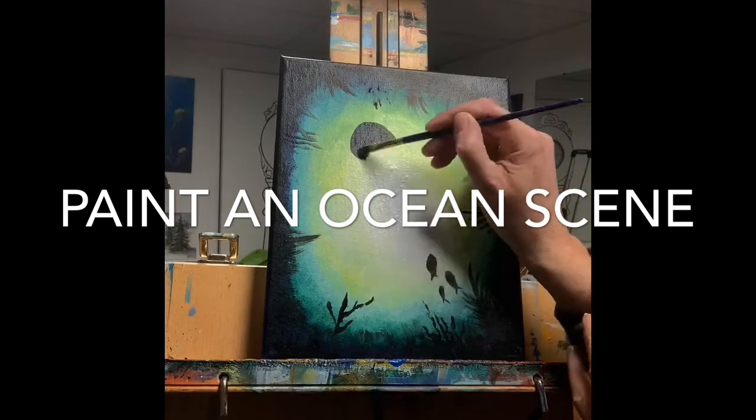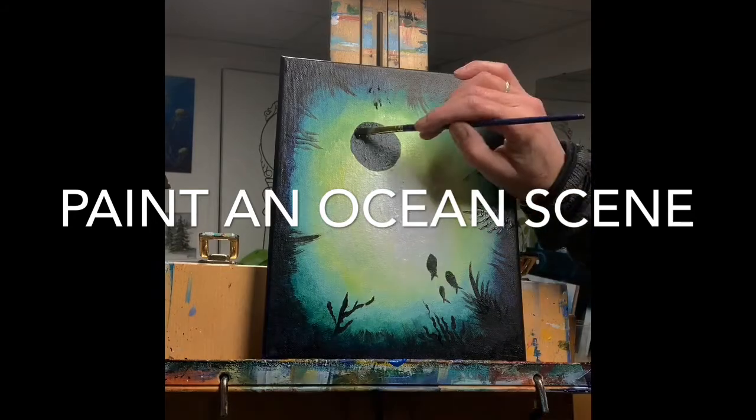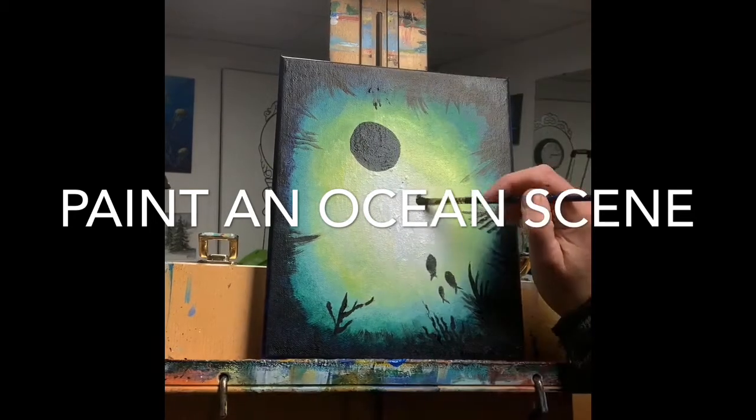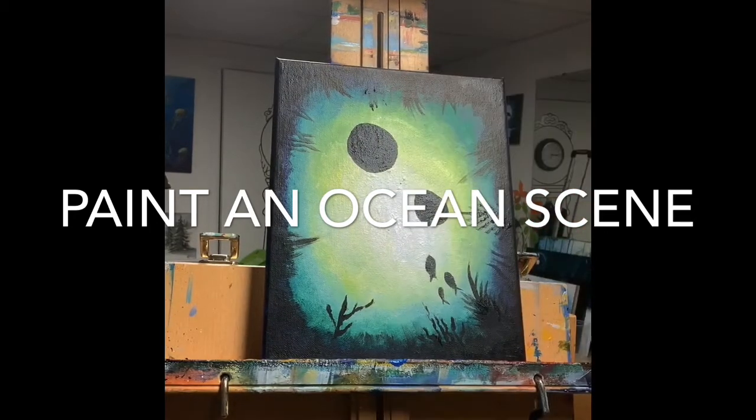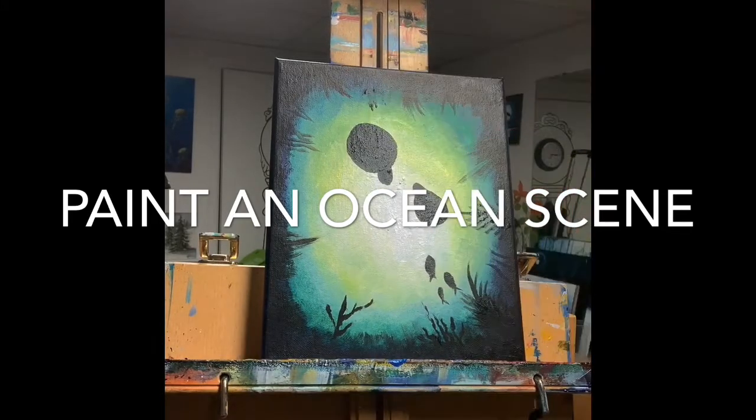I've had students add starfish, octopus, that kind of thing. Moving on to the turtle — I'm starting with a kind of oval egg shape, then adding a rounded-off triangle for the head.